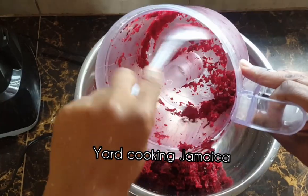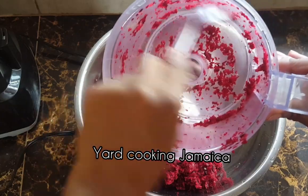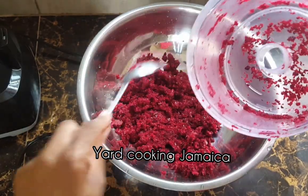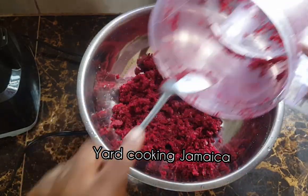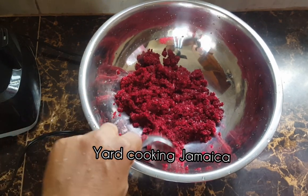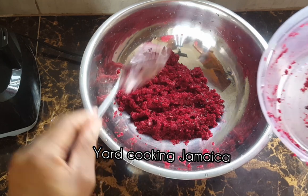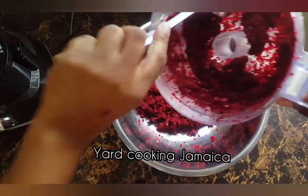When I blend the sorrel instead of putting it into warm water and drawing it, as we say in Jamaica, when I blend it, the consistency is very thick and syrupy and I like that. That's why I mostly blend it and I am urging you to blend your sorrel, because the consistency is nice. It is so smooth.